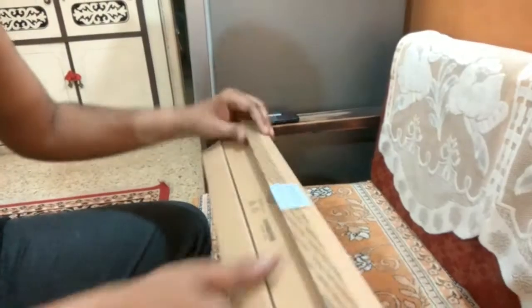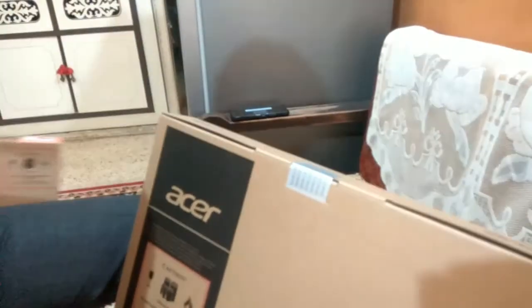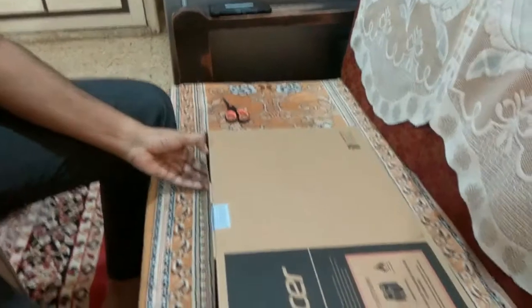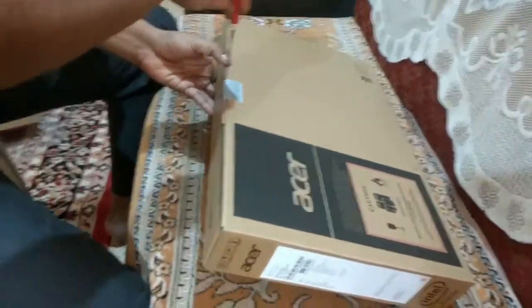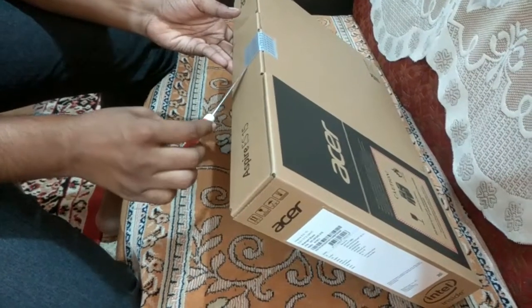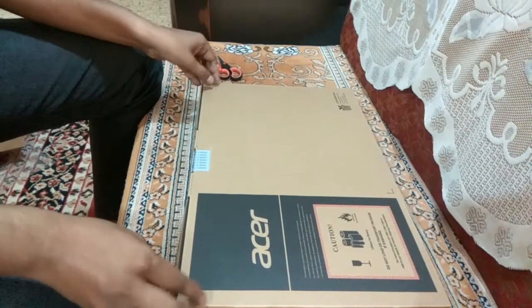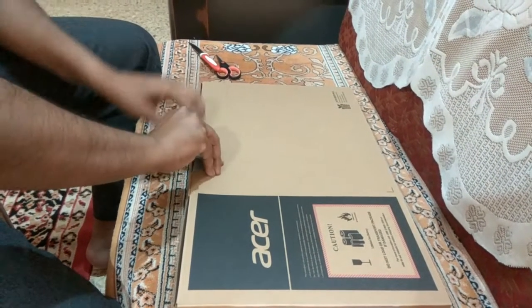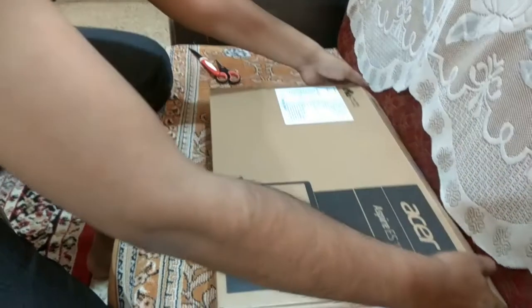Let's go ahead and unbox the product. Let me open the seal.